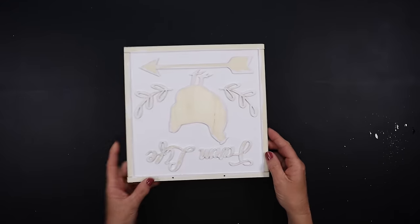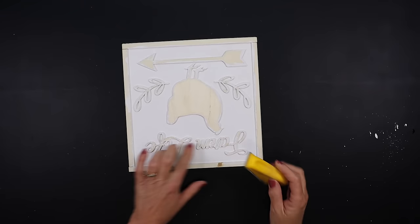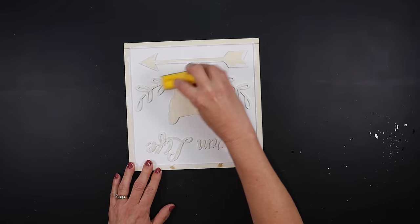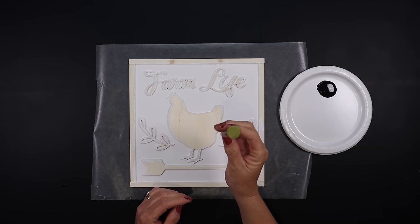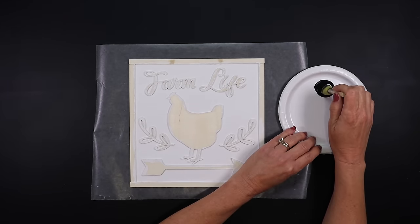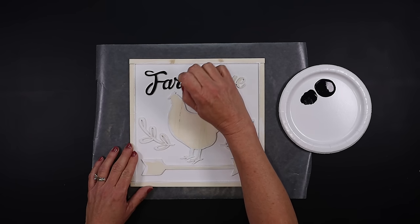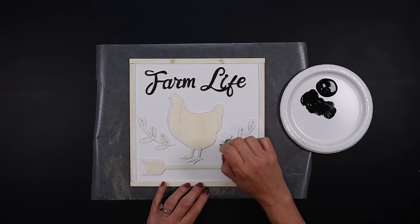Once you let that dry, we're going to fill in those holes with some wood filler and let that set up. Then I'm going to take a fine grit sandpaper and go over all of those raised wood letters to make sure none of the paint clumped up, and we'll sand down the wood filler. Once you wipe all of that down, take a Dollar Tree sponge brush, dab it into some black paint, wipe most of it off — you just want the end of the brush to have the black paint — and then very gently drag it across the raised portions of the sign.